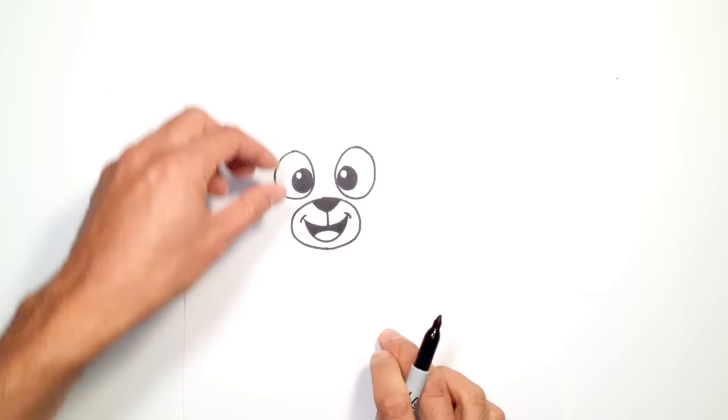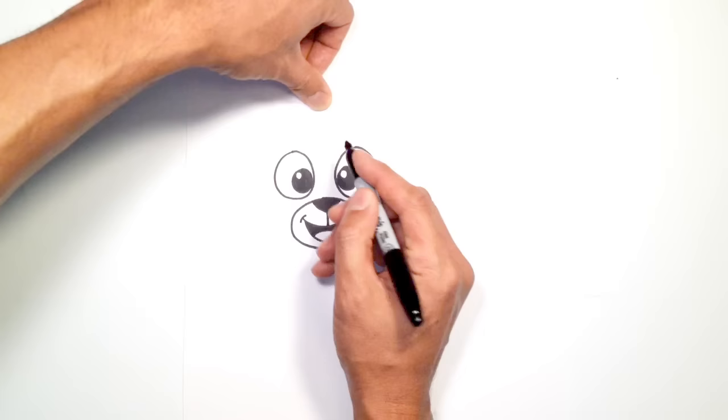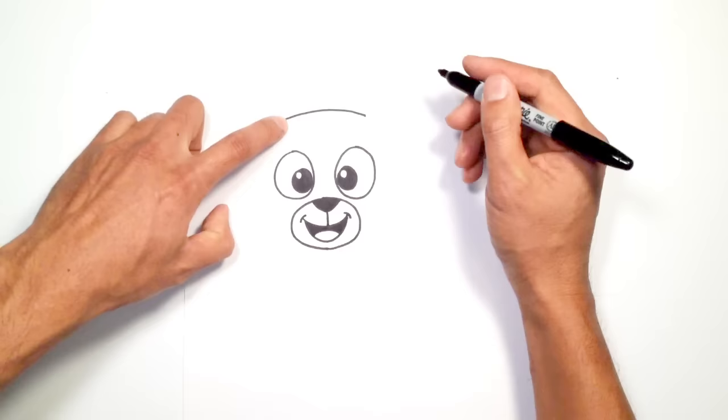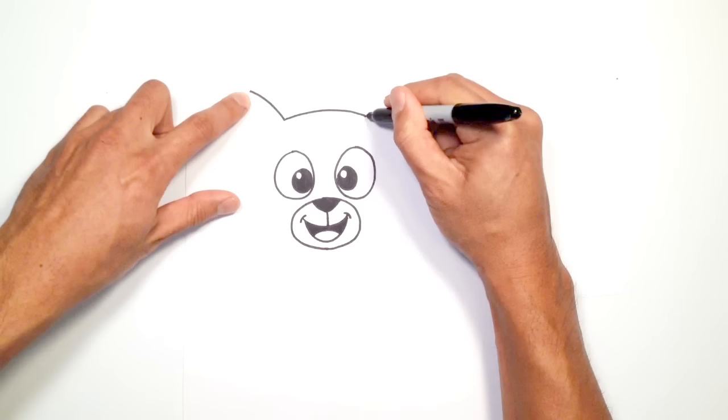From here, let's go all the way up to the top of the head. The head is pretty much round — it's almost like a little squashed oval — but we're going to go up to about here, leaving a little bit of space above the eyes. Just on the left side, I'm going to curve towards the right, stopping just on the same side as the eyes. From this point, I'm going to curve out for one of the ears on the left, and on the right side I'll do that same curve.